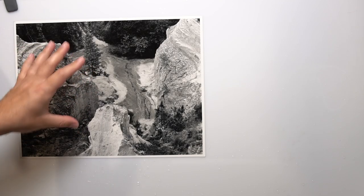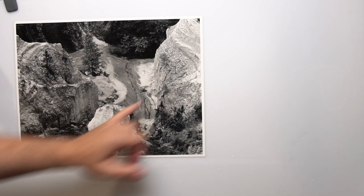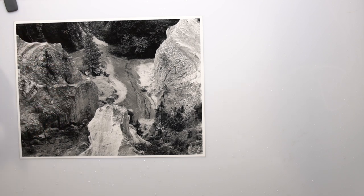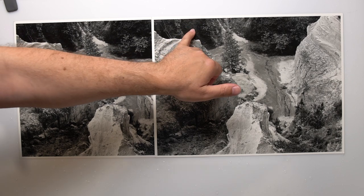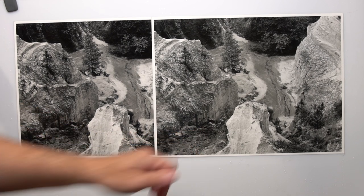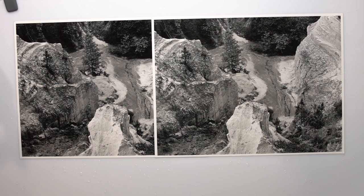Here is our Dektol on Ilford Classic — the same images as last time, just to make it easier to see. It is full scale, printed at a 1.5 filter, and I've got everything I want there. Now let's look at Selectol Soft. It is slightly lower in contrast. I can see it most clearly in the large patches of dark — it is a touch lower contrast there. My midtones seem pretty good, they're about the same. The dark areas are still full scale.